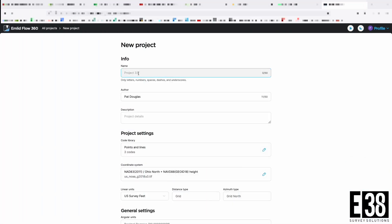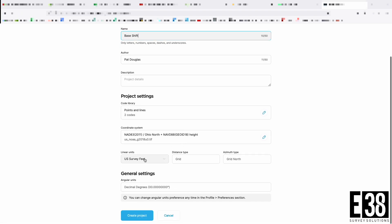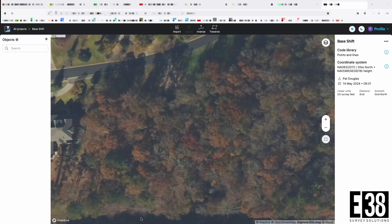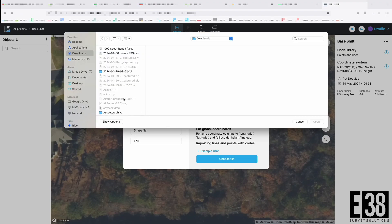Hi, it's Patrick with E38. In this video I'm going to demonstrate the base shift function in MLID Flow. For the base shift function to work correctly, we will need to have a known point or an established monument in or near our work area that we can reach with our rover. I'm going to create our project in Flow360, then import our known coordinate which we've established using OPUS.